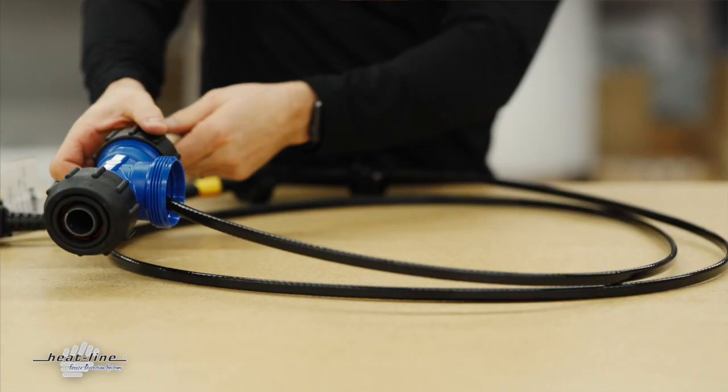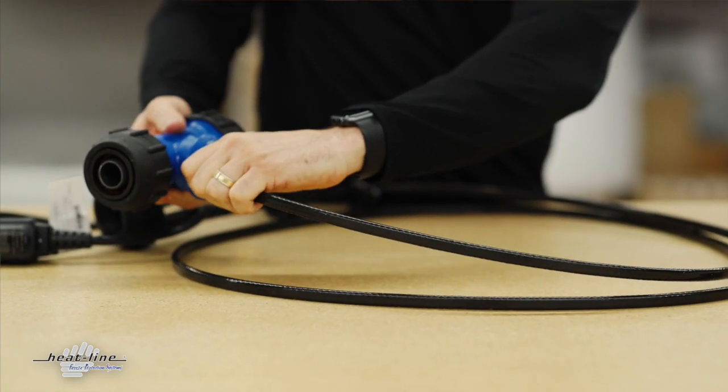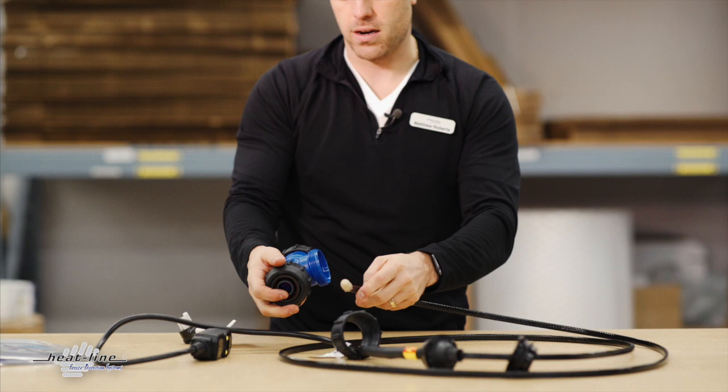As units get longer this can become a little more complicated and complex. So in those cases for a long unit I sometimes do suggest the customers just return them to us for the option of us doing it here.